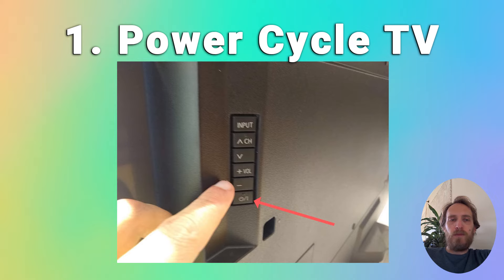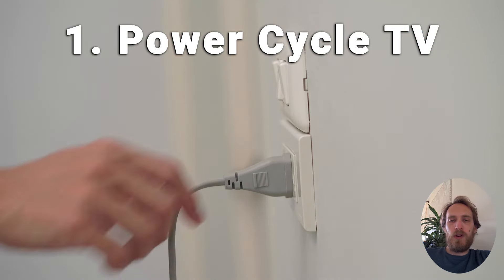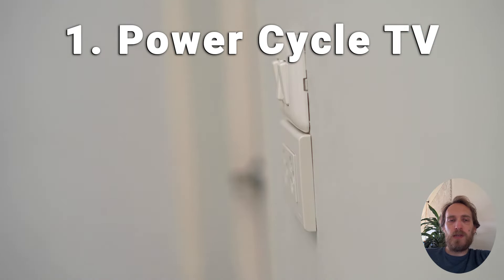Wait for at least two minutes for any residual power to drain from the TV's capacitors, and then plug your TV back in and try switching it on. Although this seems a very basic step, don't overlook it because in the vast majority of cases a simple soft reset fixes most issues.